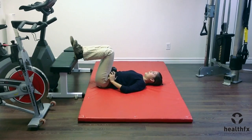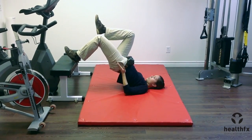Obviously the heavier the weight the better, as long as you can get into a fully extended position.